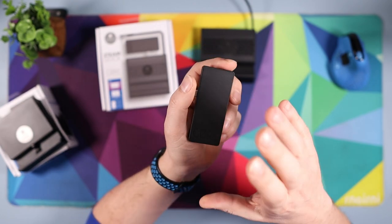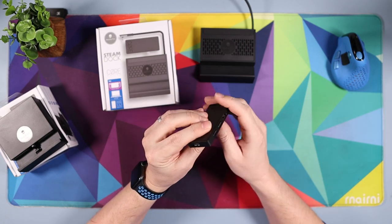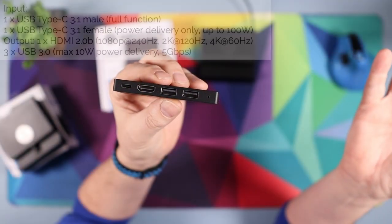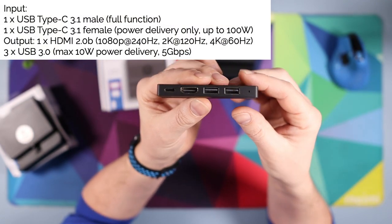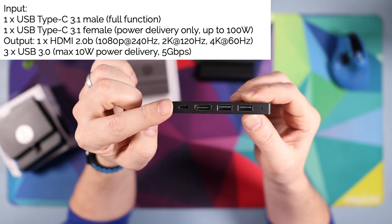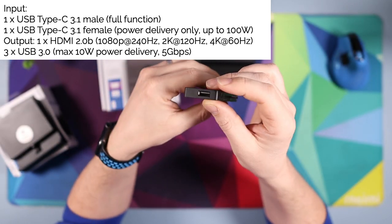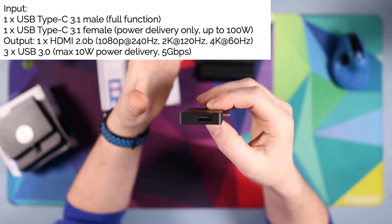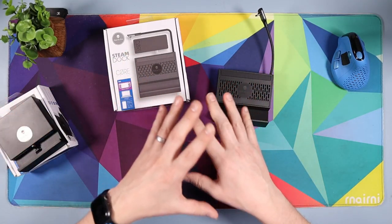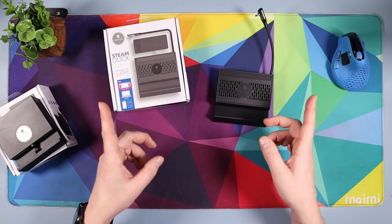This is the Core Drive Pro — this is the best bit. The two USBs on the end are USB 3.0 with max 10-watt power delivery and 5 gigabytes per second transfer speed. The HDMI supports 1080p at 240, 2K at 120, and 4K at 60. The USB Type-C is 3.1 with 100-watt power so you can charge your Steam Deck as fast as possible. On the side there's another USB 3.0 with 10-watt power delivery and 5 gigabytes per second. I'll put a comparison graphic on screen so you can see the differences between the Core Drive and Core Drive Pro.